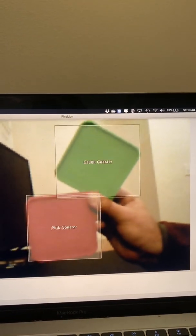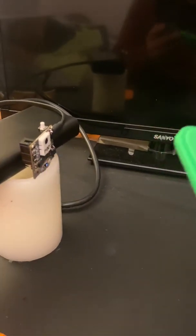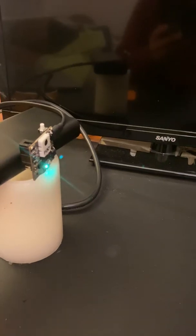It can also pick up multiple objects in one scene. We'll do the green and pink coaster and it sees both of those. The status light will change depending on which one is closer — I'm moving the pink one closer and it turns pink. I'll move the green one closer to make it dominant in the picture and it'll see the green one. It's switching back and forth as I confuse it, but that's pretty neat.